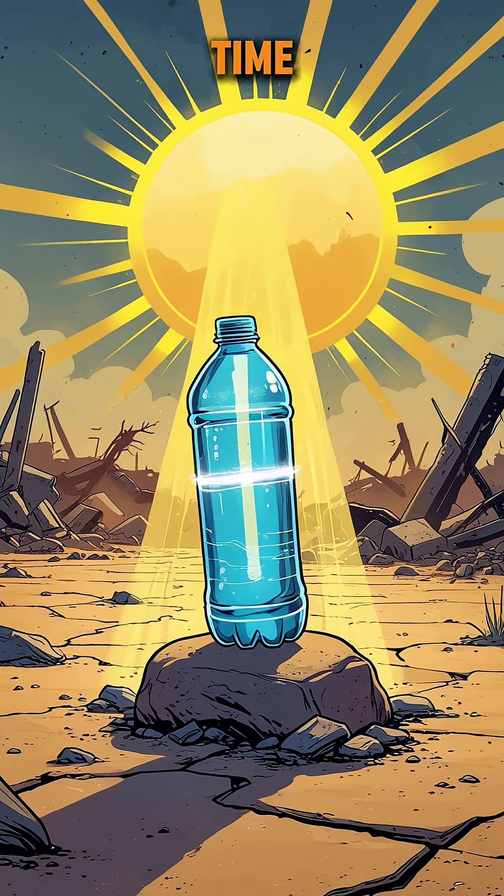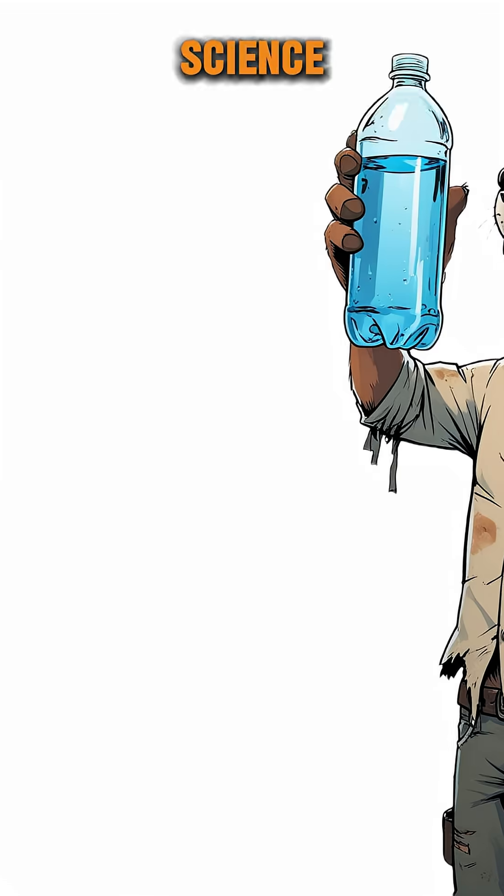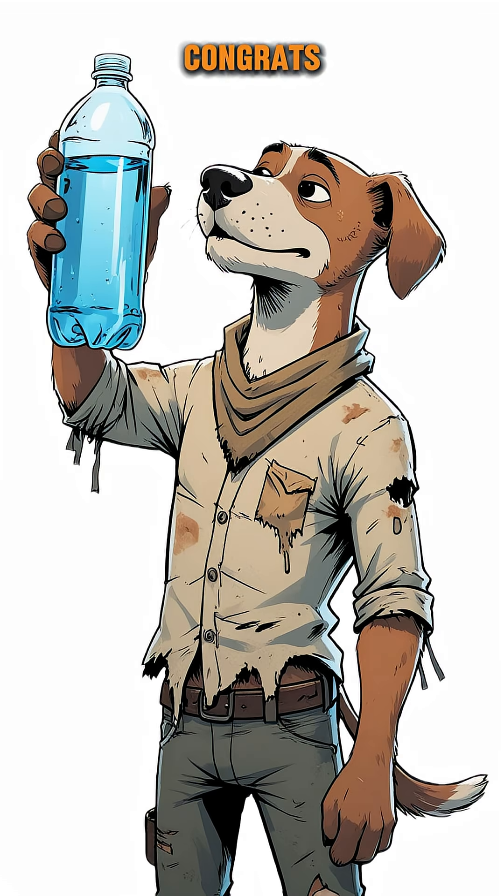And then, sunbathe time. Leave it out for a few hours. UV light cooks the germs you can't see. Science, baby. Congrats — you just made drinkable water out of garbage.